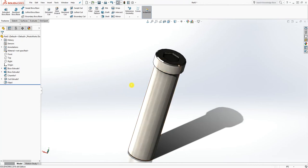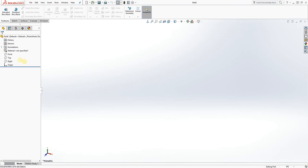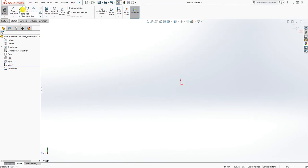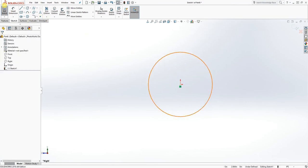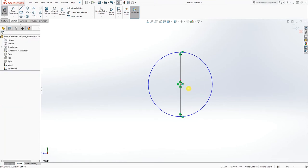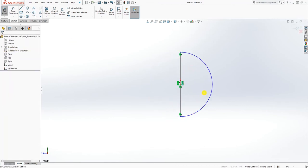We are moving on to the next one — the retention ball. Click new part and click OK. On the right plane, let's draw on that plane. Draw a circle, and draw a line from that quadrant to this quadrant. Make sure that line and the origin point are coincident.